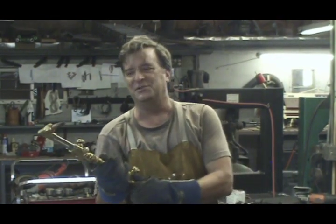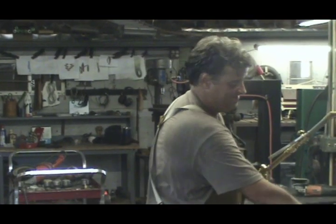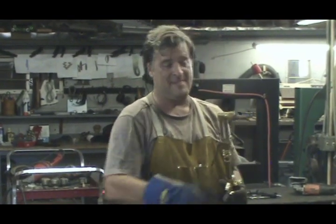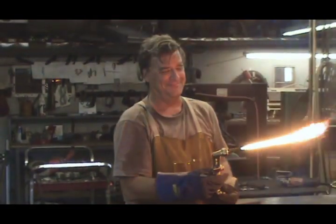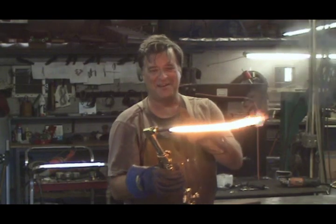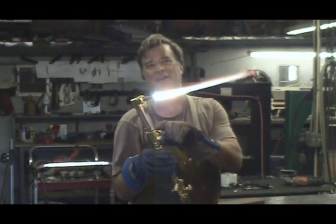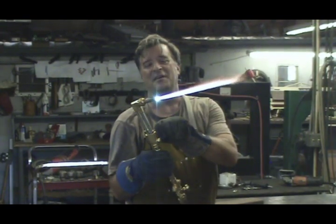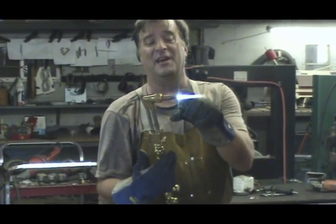So then it comes time to open the acetylene valve a little. That's a little bit. Get your flame going. Now you can open the oxygen valve up at the top of the torch and get it adjusted to get it ready for cutting.